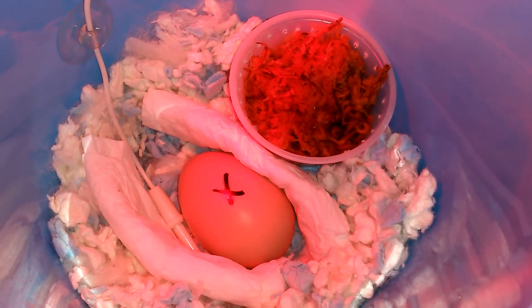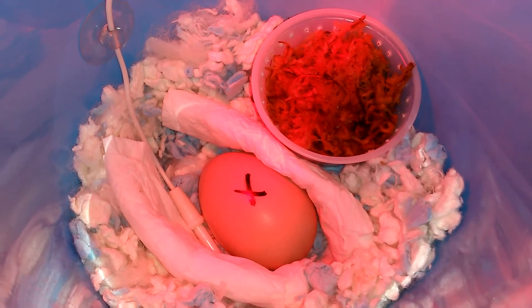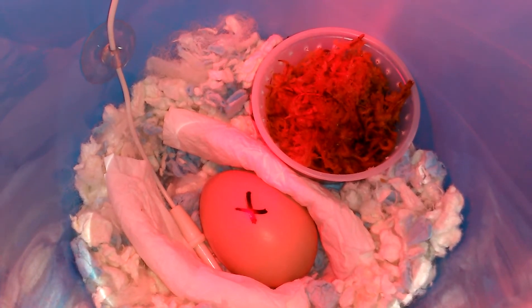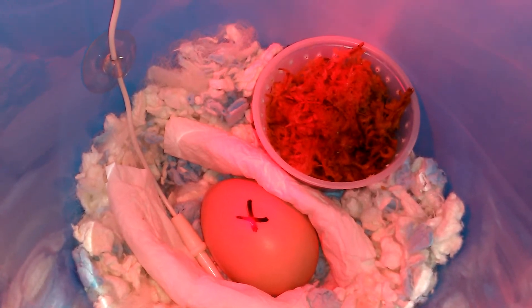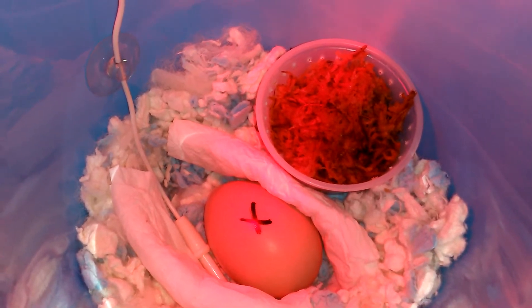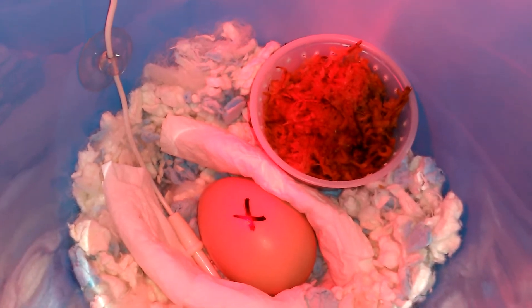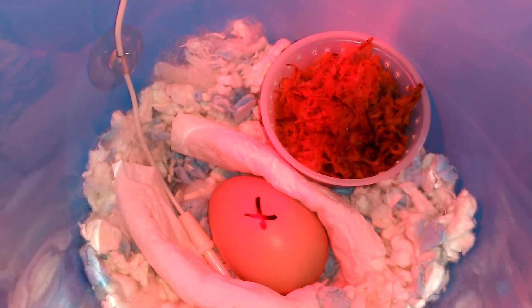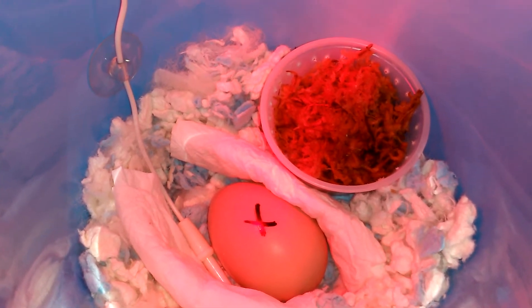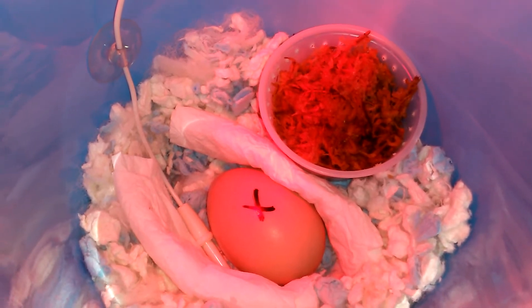I have a duck egg that I'm incubating, so I'm going to talk about how I got it. I don't want you guys to think I took it from the nest. I was at the duck pond with my family who went fishing, and on the way back to the car my nephew spotted it on the floor, just in the middle of the park. I think maybe the duck couldn't hold it in enough to go lay it at the nest.